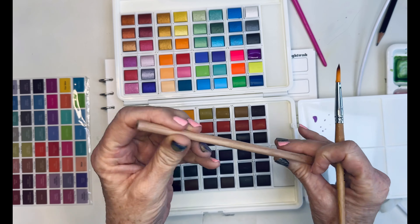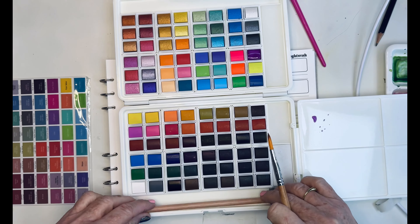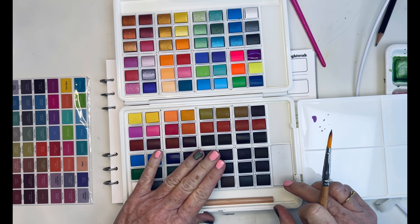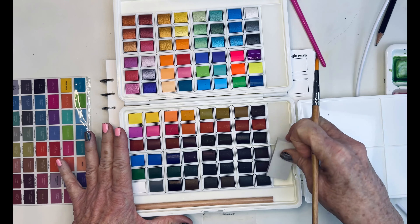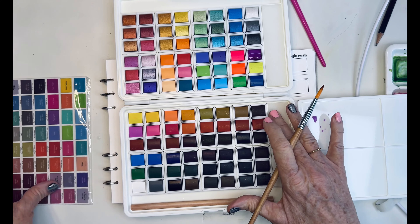There's a pencil here — it's not sharpened — but I like that and I like how it fits here. Portability is huge with me. You've got an eraser here. Nice. And then you've got another sponge there.